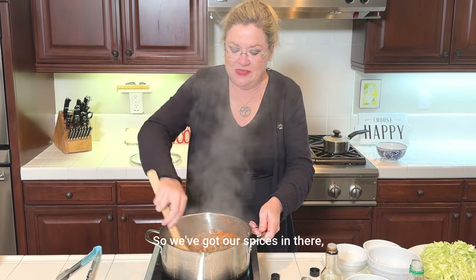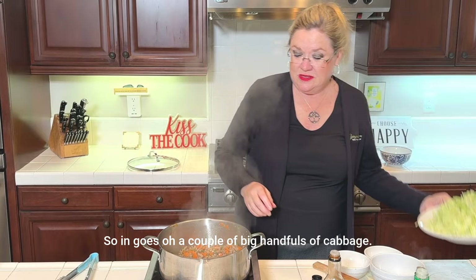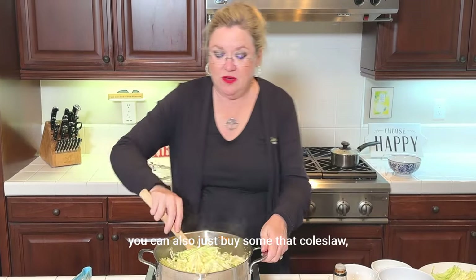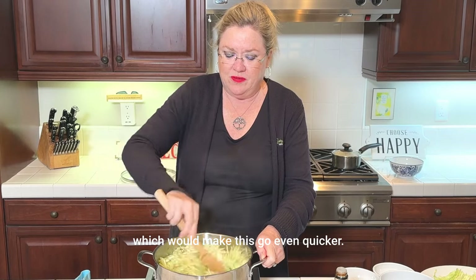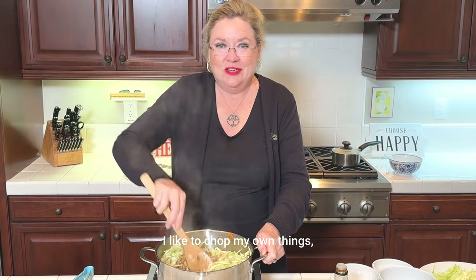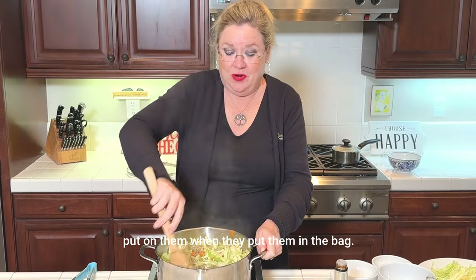We've got our spices in there, our jam, and now I'm going to throw in some cabbage. In goes a couple of big handfuls of cabbage. You could serve the meat part over raw cabbage like a salad, or you can just buy a bag of coleslaw mix at the store, which would make this go even quicker. But I just chopped up half a head of cabbage. I like to chop my own things. This smells so good.